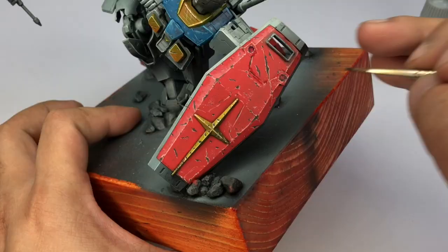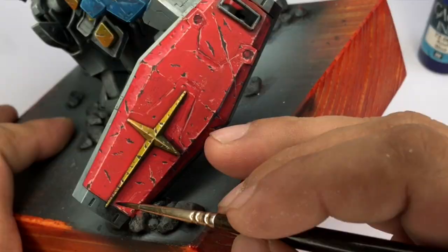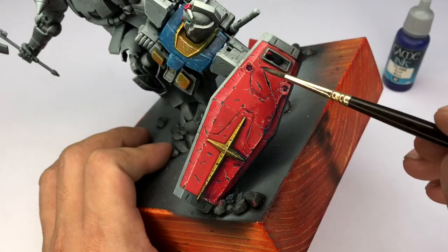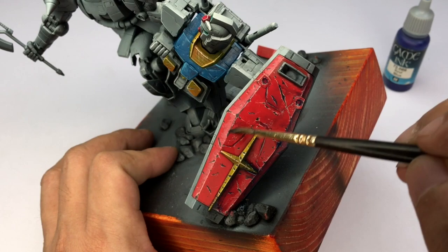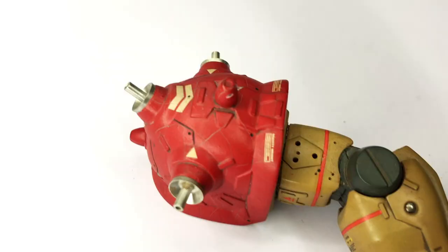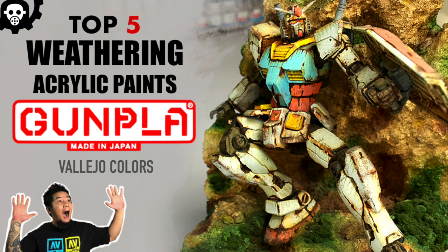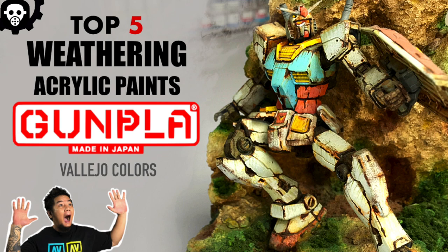Weathering with acrylics is easy, but it's different from enamels and oils because enamels and oils are really slow drying. The problem with enamels and oils is they feel tacky even after a while, so you really have to wait before you varnish them. If you varnish them while they're still curing, you'll end up with orange peeling and all those nasty effects.